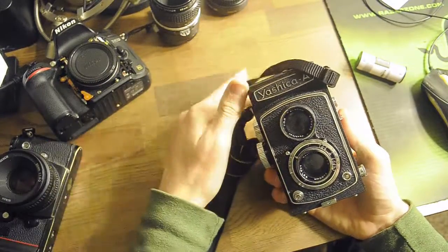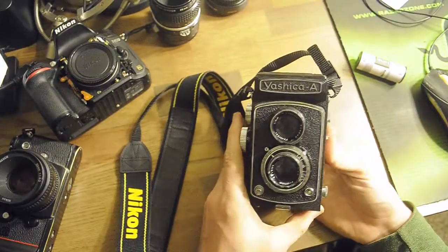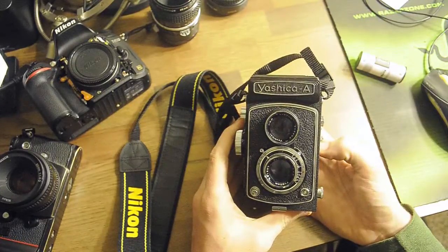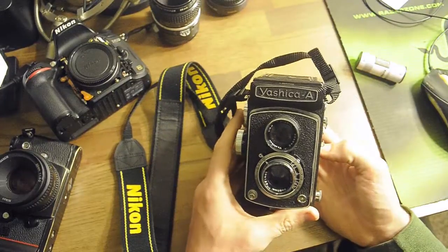That's how you use the Yashica A. It's one of the most simple and cheapest all-manual TLRs you can find today in good condition. I'm James Dobson — I hope you enjoyed this no-fuss how to operate a Yashica A.